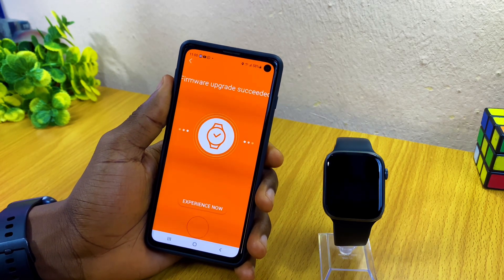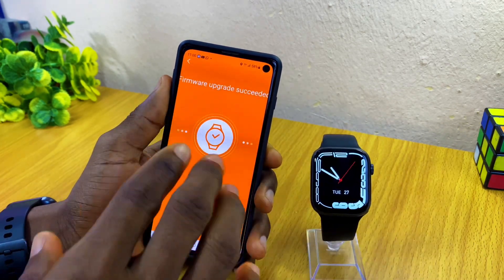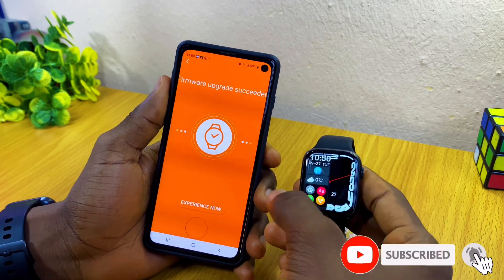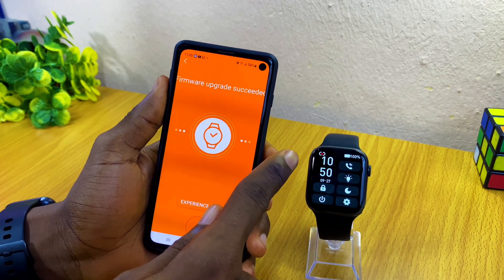We're now at 100% — you can see it says Firmware Update Success, and our watch is back up. The firmware update was successful and the watch is now working. As you can see, after the blackout it is back on, but it has disconnected itself.